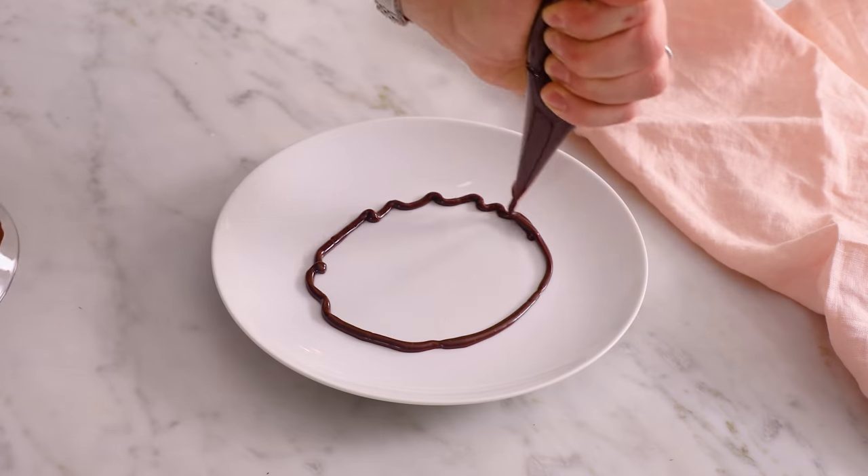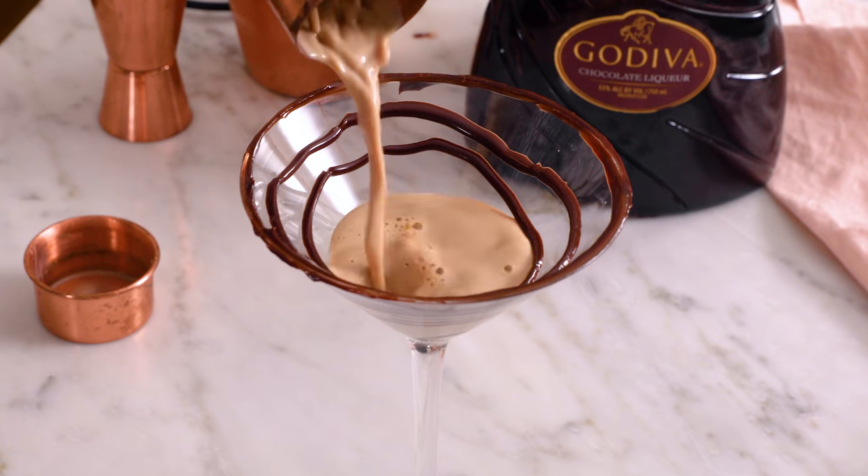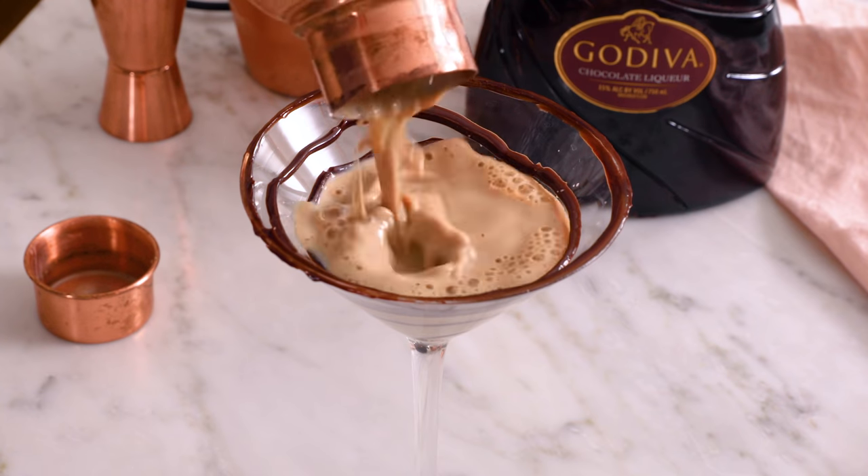If a boozy dessert in a glass sounds like a good time to you, then you have to try my chocolate martini. And if you like this video, don't forget to hit that like button and subscribe. Hey, you're watching Preppy Kitchen, where I, John Cannell, teach you how to make delicious homemade dishes to share with your family and friends. This martini will be ready before you know it. Let's get started.